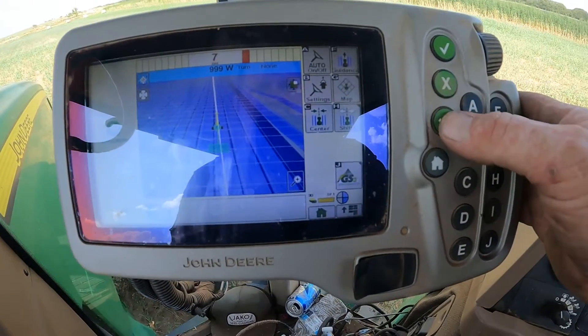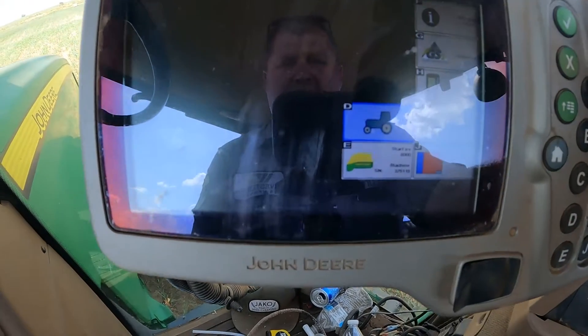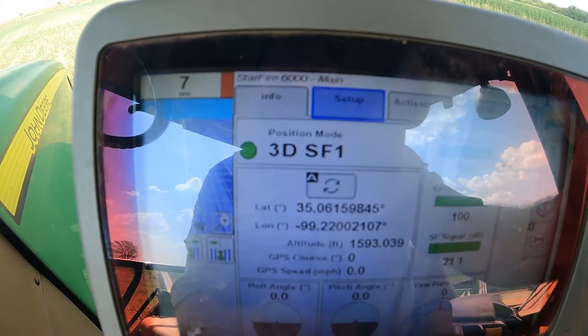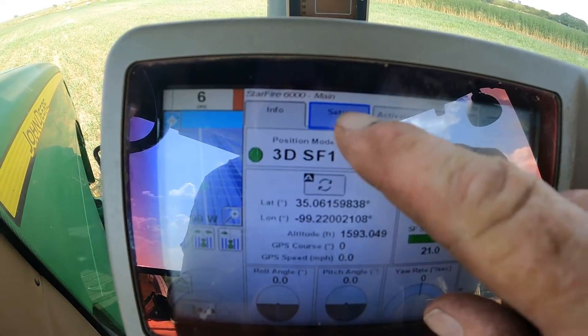On this display, we're going to hit the menu tab. We're going to come down and find our GPS receiver, highlight that and check it. Then we're going to look up at the top — you can see I'm moving my highlighter from the info tab over to the setup tab.